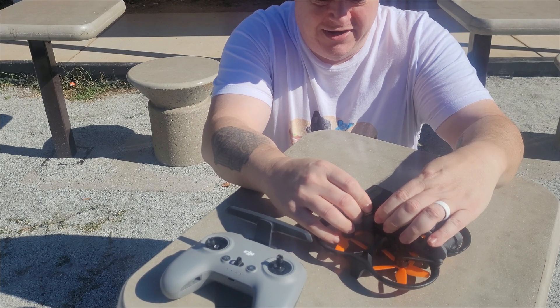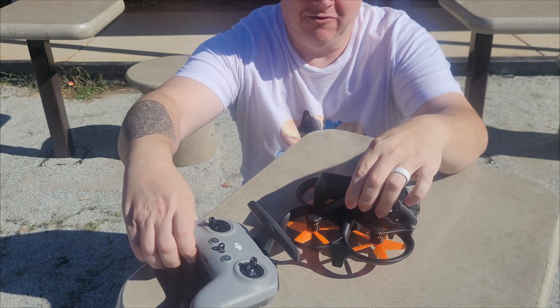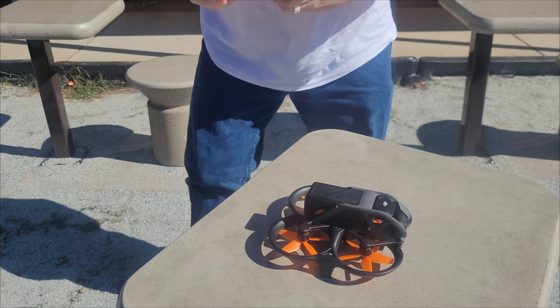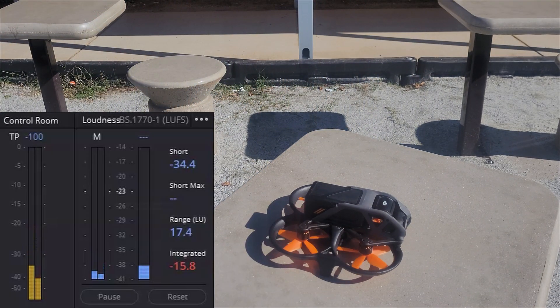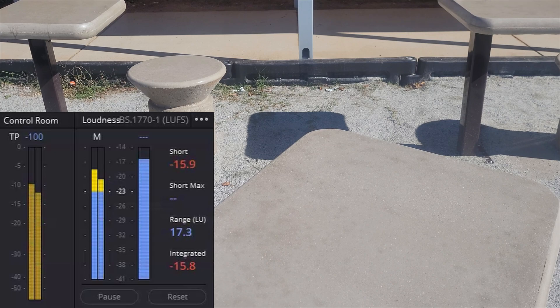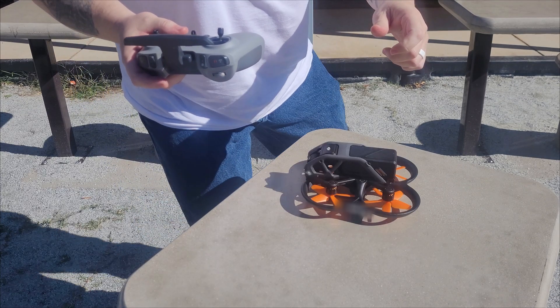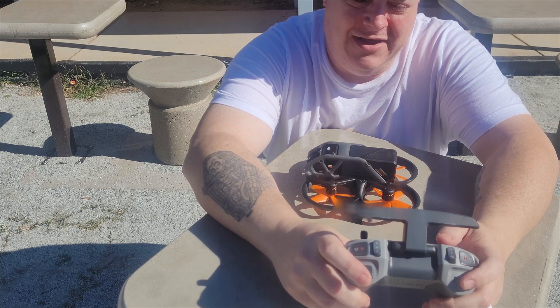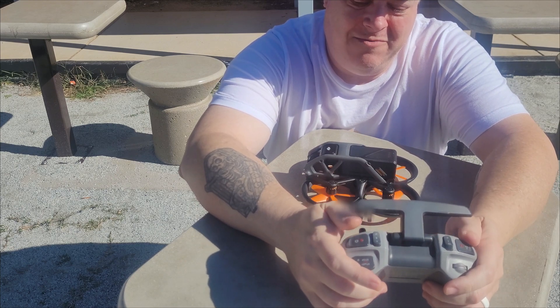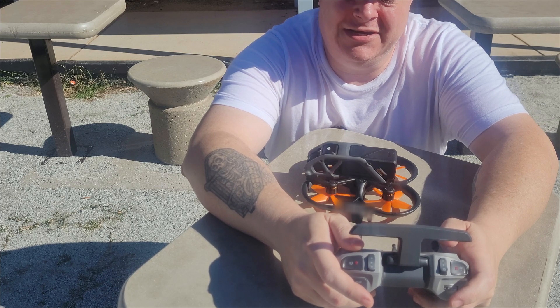Through the magic of television, we now have the new props on, as you can see. We're going to test it for loudness and see exactly how loud these new props are. If I'm being honest, it does sound a little bit quieter, but not much quieter. But let's go test the strength and durability of them and see exactly how they fly.